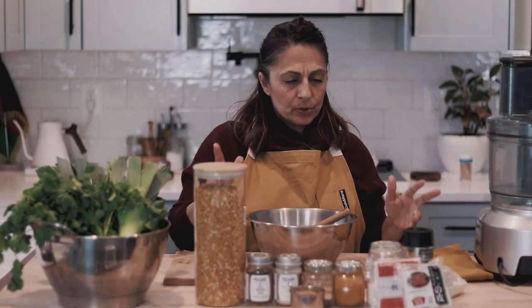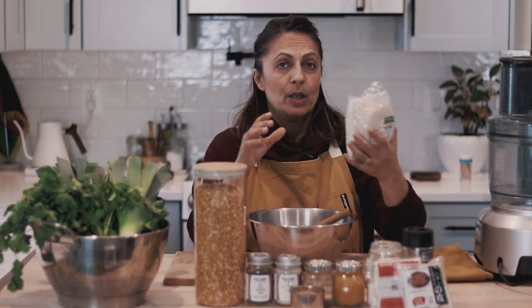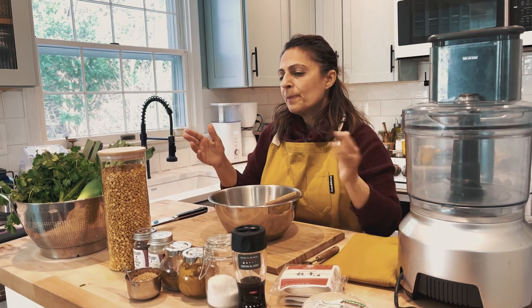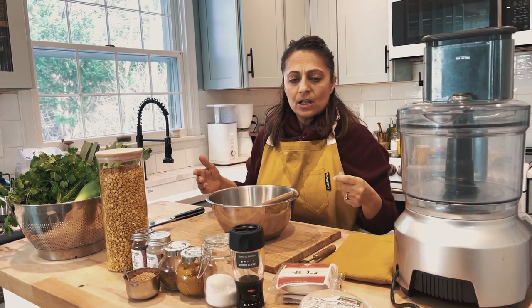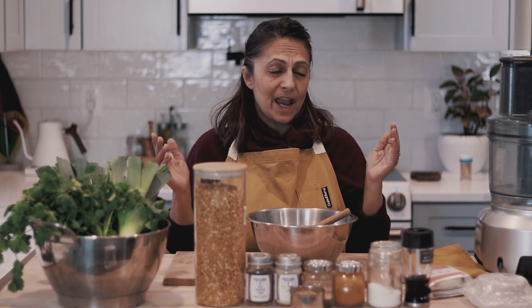Today we're making a completely vegetarian ashak. Ashak and manteau are multi-step recipes. They're not difficult but they are time consuming. One of the ways to cut back on some of the time is to buy pre-made dumpling wrappers. You can make your own dough but I want this to be fairly easy and pretty accessible. You can do it and it won't be completely insanely complicated.